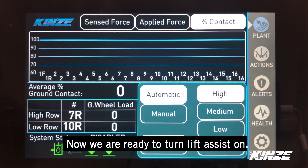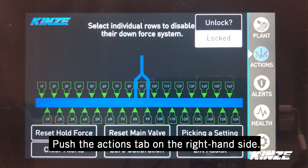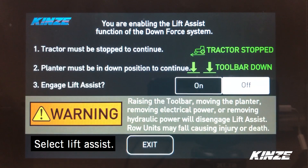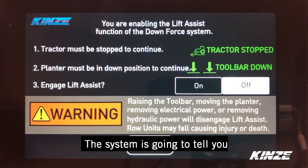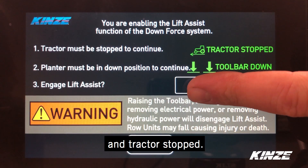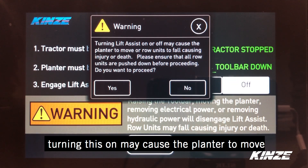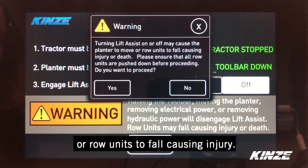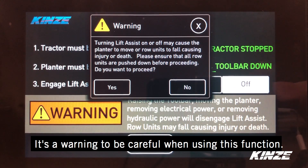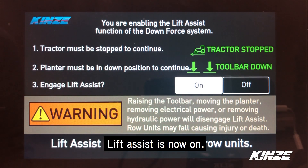So now we're ready to turn Lift Assist on. We come to our display and press on our actions tab on the right-hand side. You can see in the lower right-hand corner is the Lift Assist option. We're going to select Lift Assist, and the system's going to tell you what you need to do in order to enable it. With hydraulics on, planter down, tractor stopped, we press on. We get a warning that says turning this on may cause the planter to move or row units to fall, causing injury. The system is active and your pressure is on, so it's a warning to be careful when using this function. We hit yes — Lift Assist is now on.